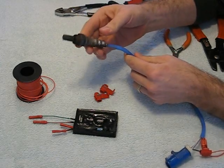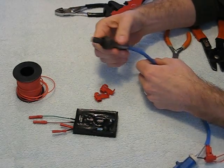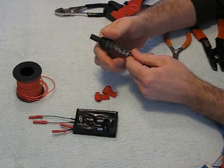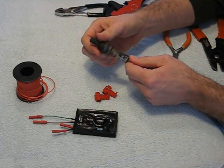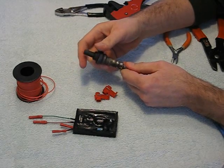So you'll locate the O2 sensor. You won't take the O2 sensor out of the exhaust — you'll just locate them. Some cars have two, some have one. We're looking for the O2 sensors that are located between the engine block and the catalytic converter.